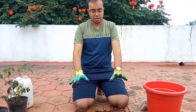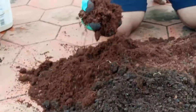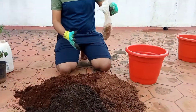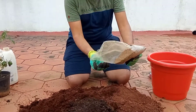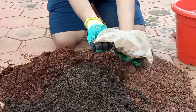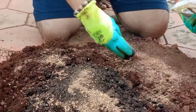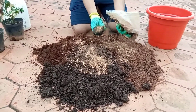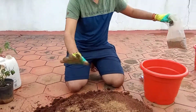Now I'm telling you about the potting mix. This is normal garden soil, this is coco peat, and this one is goat manure. I am going to put around five percent neem powder in the soil. This is antifungal and it will release some micronutrients after some time. So only five percent I have put.